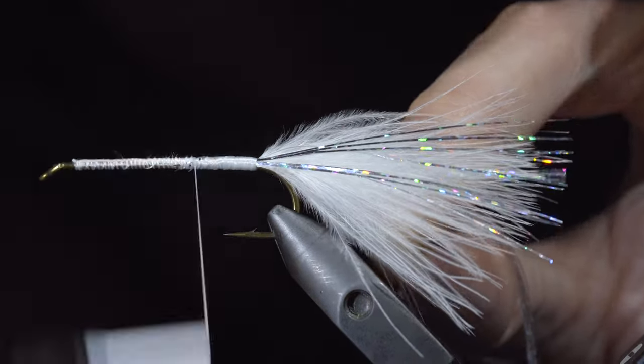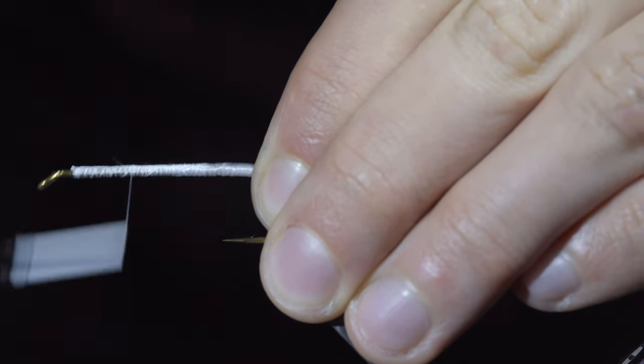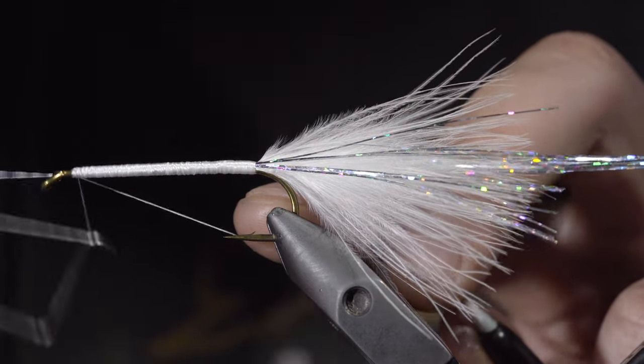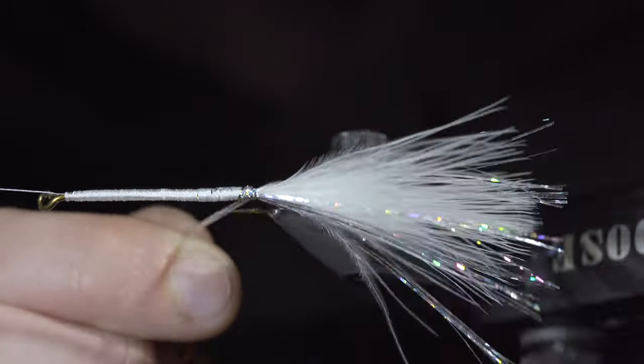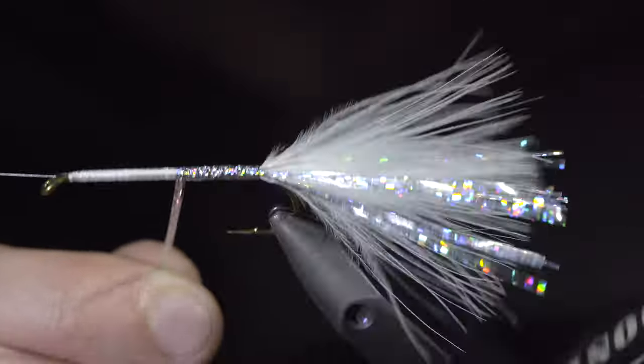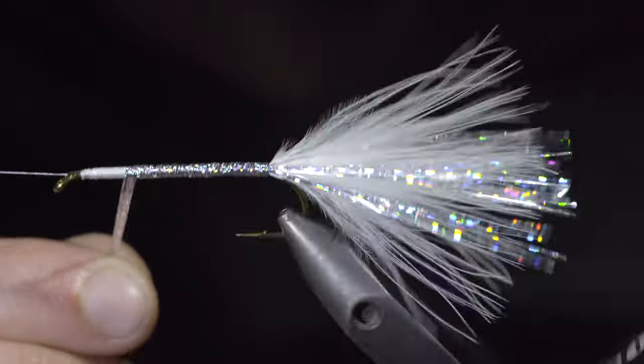We'll wrap our thread forward to the hook eye, smoothing out the body as needed. Put in a three-turn whip finish, and if you have a rotary vise, set your thread to the side. We'll begin wrapping our hollow tinsel forward to the hook eye. You want to do so in a closed spiral, making sure to cover up any of our thread below.